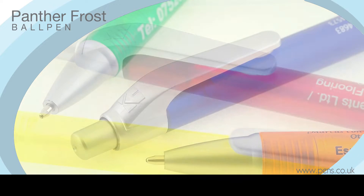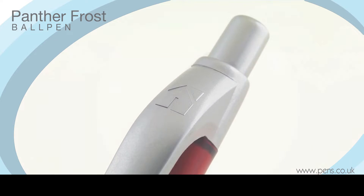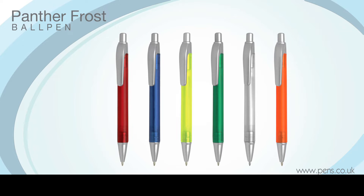Distinguishable from the rest of the Panther range by its coloured barrels in a frosted finish and silver trim, the Panther Frost Ball Pen is ideal for those promotions that require a subtle blend of both the contemporary and traditional.